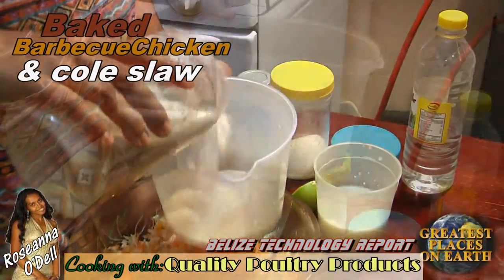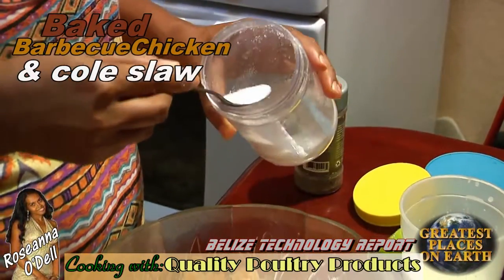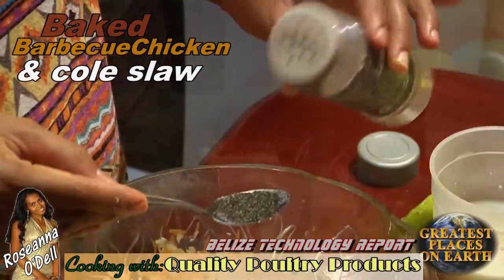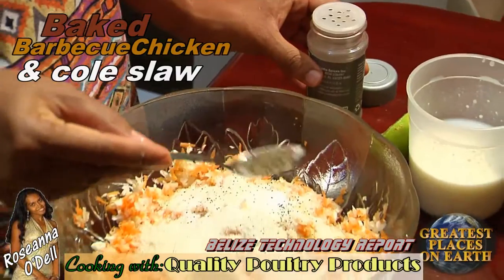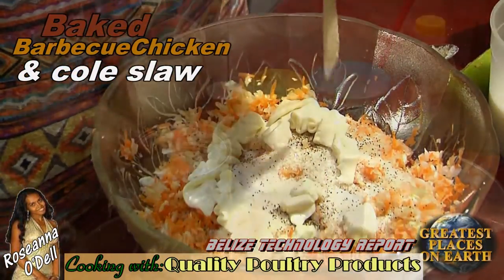Next we add sugar, about half a cup, and a level teaspoon of salt as well. Then a teaspoon of black pepper. In this recipe we'll use about a fourth of a cup of mayonnaise.